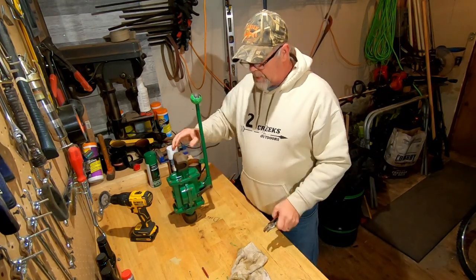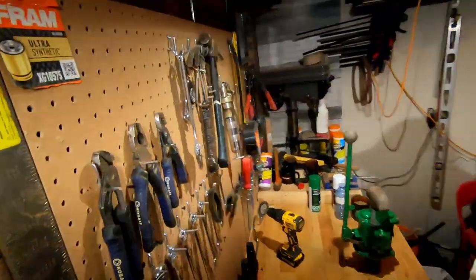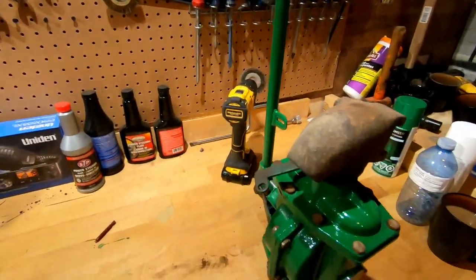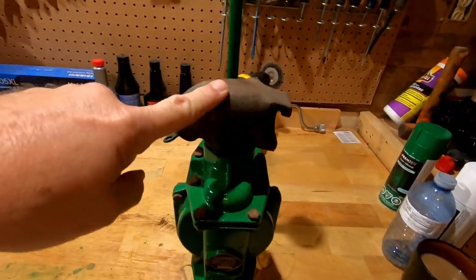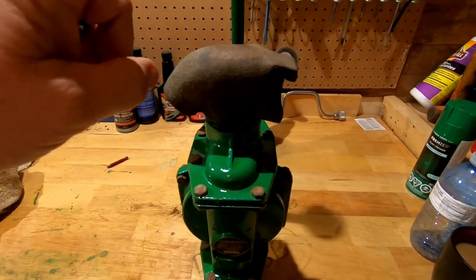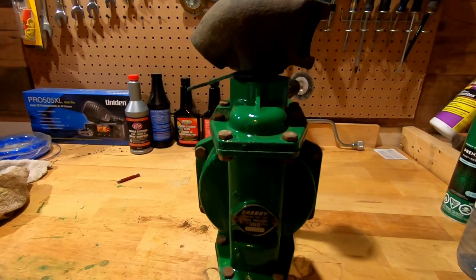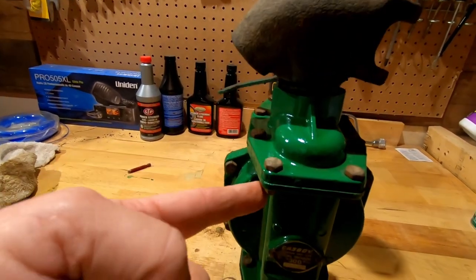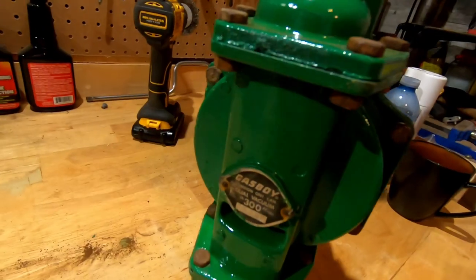All you've got to do is put a couple of cotter pins in here and we're golden. Now I've got to work on the barrel — the pump itself is pretty much done. I'll bring you all down here and let you have a look at this pump. Obviously I left some of it rusty like I said I was going to do. These are just cleaned up a little bit, cleaned up the bolts and nuts. And it is a Gas Boy.